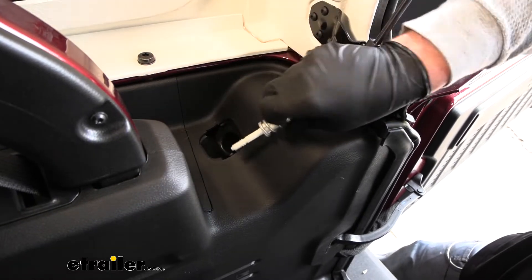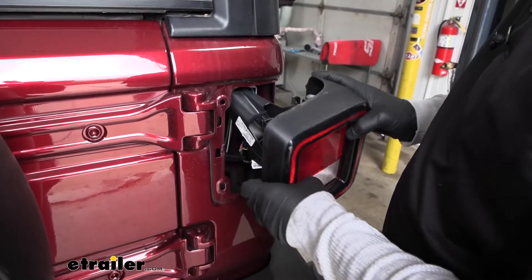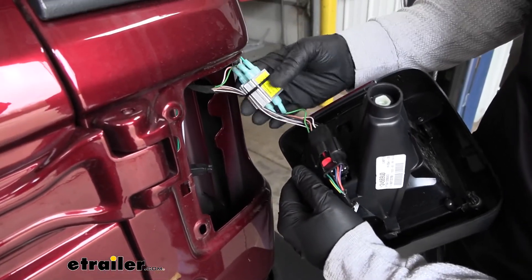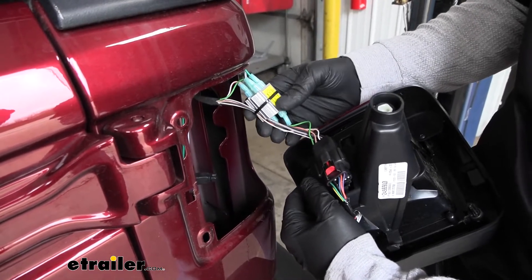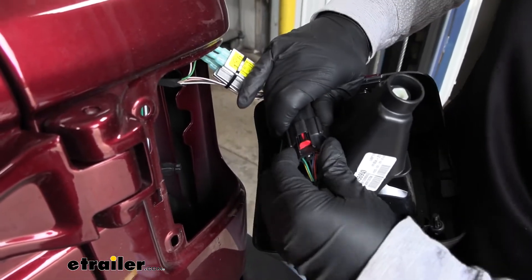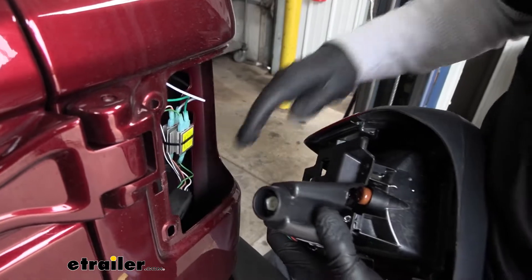We'll pull this out and do the same exact thing on the driver's side. Come to the outside, take the taillight, pull straight back out on it, and we are going to disconnect it. Your Jeep more than likely isn't going to have these — this one is actually set up to be pulled behind a motorhome. The wiring goes in the same way regardless. We're going to disconnect this by pushing back on that red tab and pushing down on the center to remove the taillight.